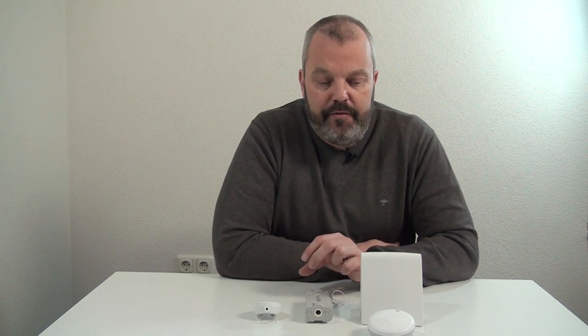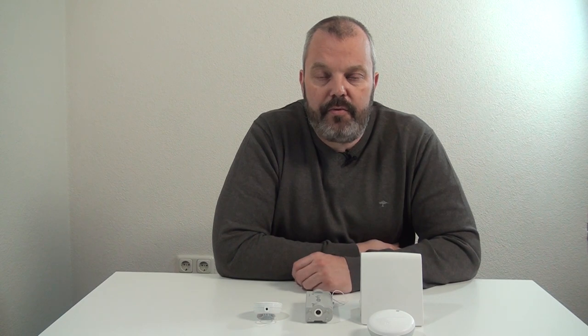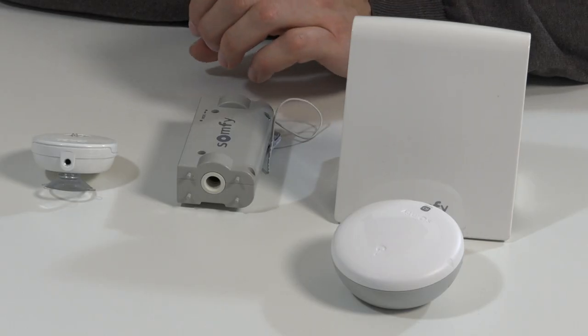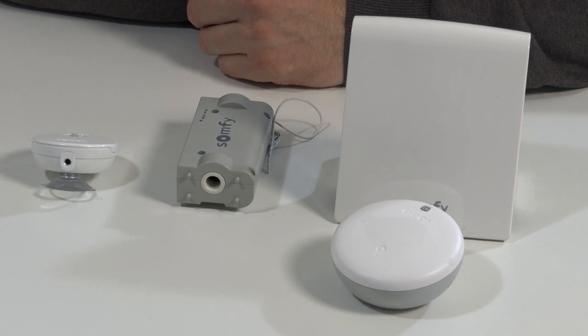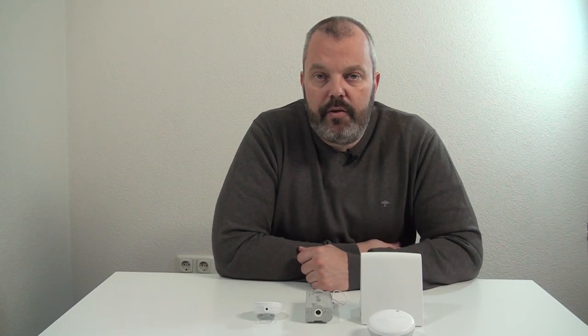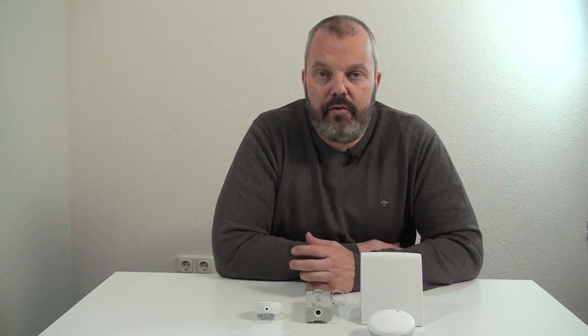In the scenario you assign which motors will respond if there's an input from the sensor. So if the sun becomes too bright or the temperature becomes too hot, you can determine yourself which motors will respond — and you can add other motors besides the Tilt 50 as well. For example, an awning can be set to close when the sensor input triggers.